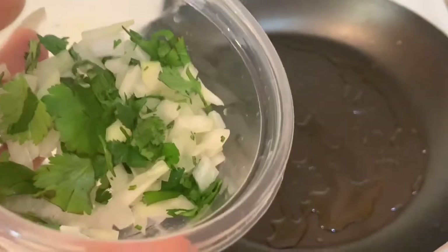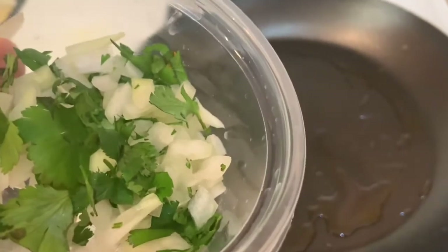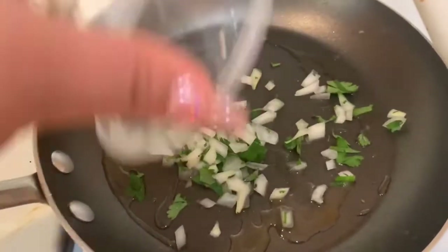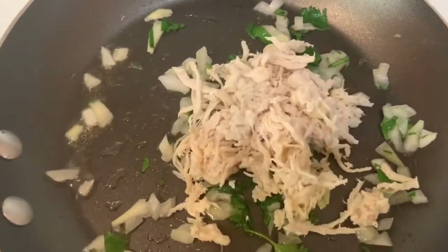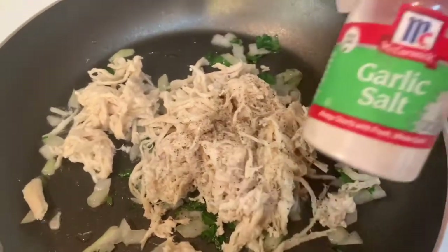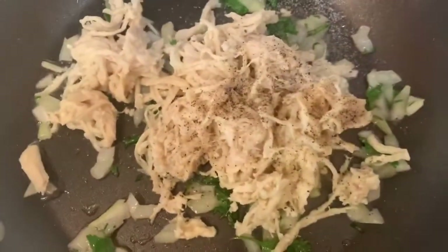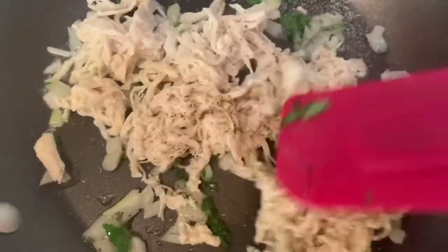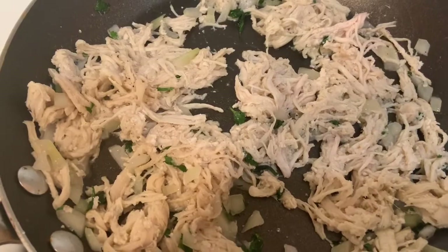Before we pour our chicken in the pan, we're going to be putting our onion and cilantro that I've been saving. Then we're putting our chicken in and we're going to be adding black pepper, garlic salt, and a little bit of salt. Now that we have our seasonings in here, we're going to go ahead and mix it. We're going to let this sit for about two minutes until it's cooked.